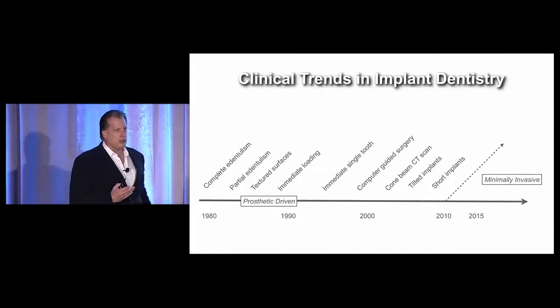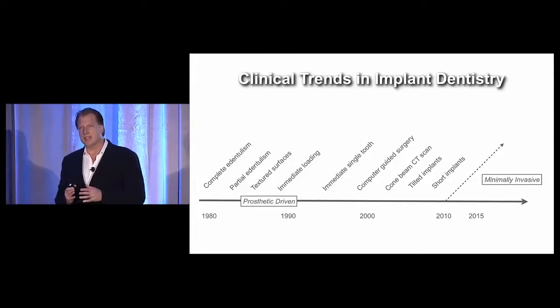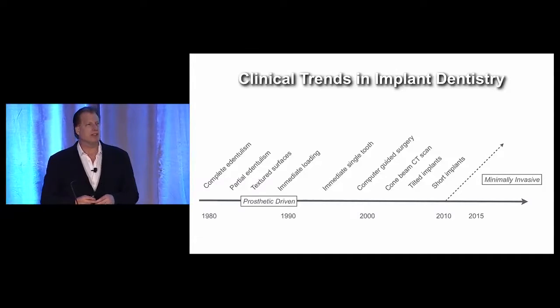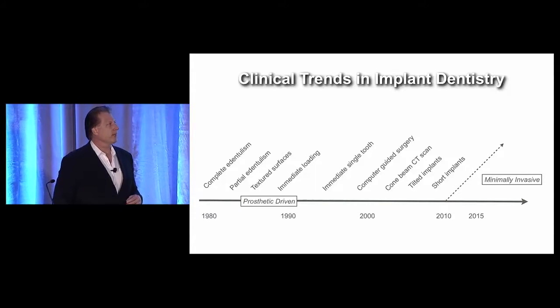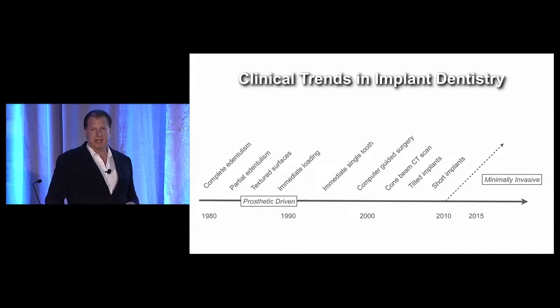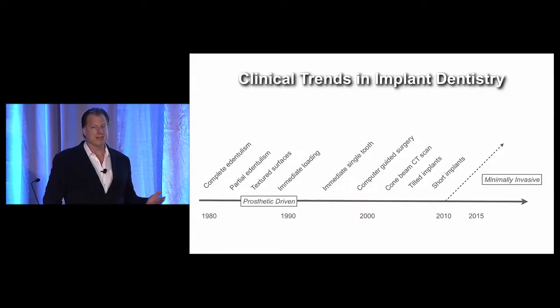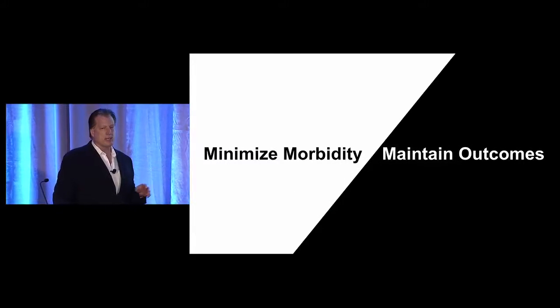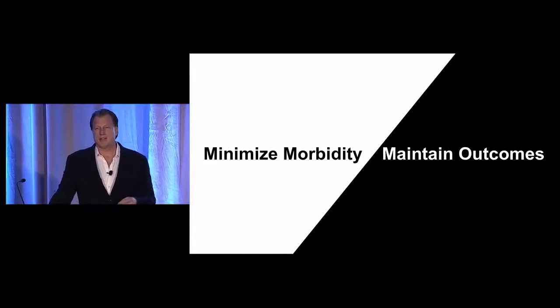There's a big change in implant dentistry. A trend today is focusing on minimally invasive procedures so patients have less morbidity, less pain, faster recovery. That's really changed our practices quite a bit, so I'm doing less grafting today than I did five, ten years ago. There's a big emphasis on how do we minimize morbidity but not compromise outcomes.